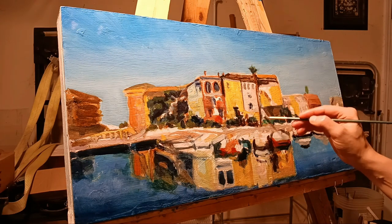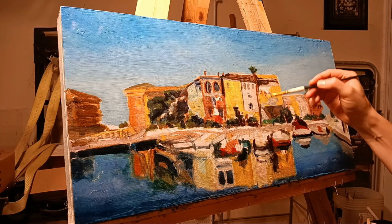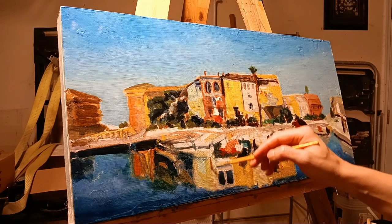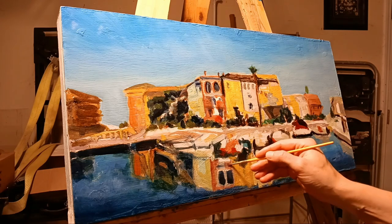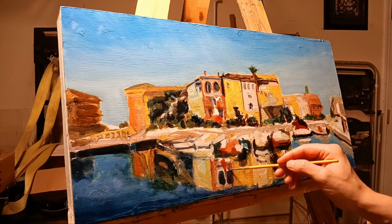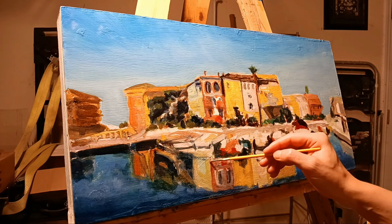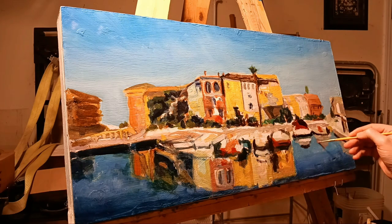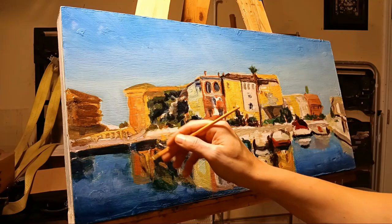Sometimes I almost miss doing Cat Talks. It's not that I miss the topics necessarily, but I kind of miss the feel of it — that once every five days I would get in front of a camera and talk about something.